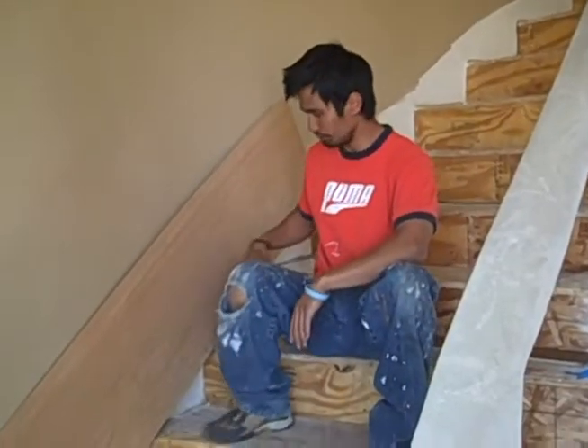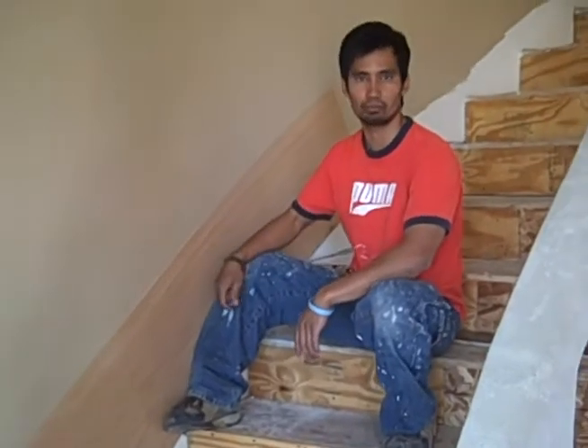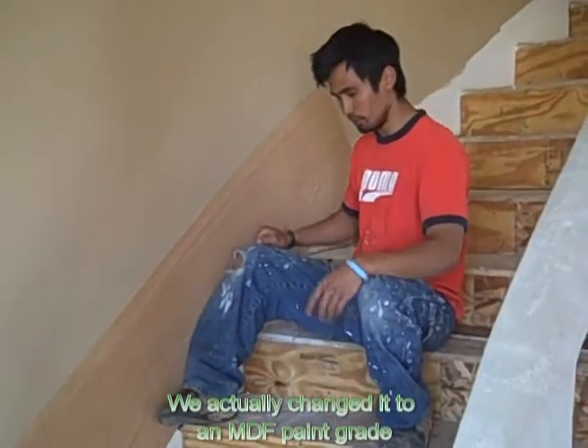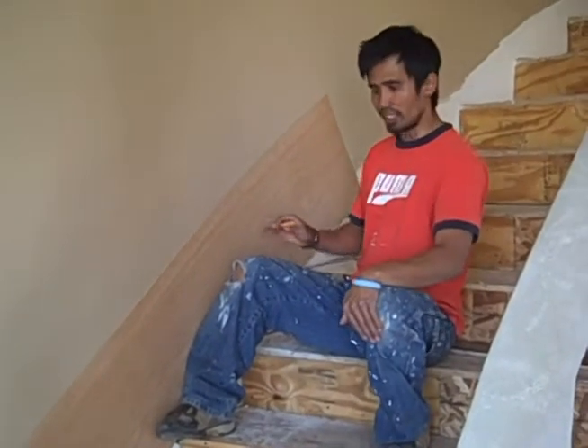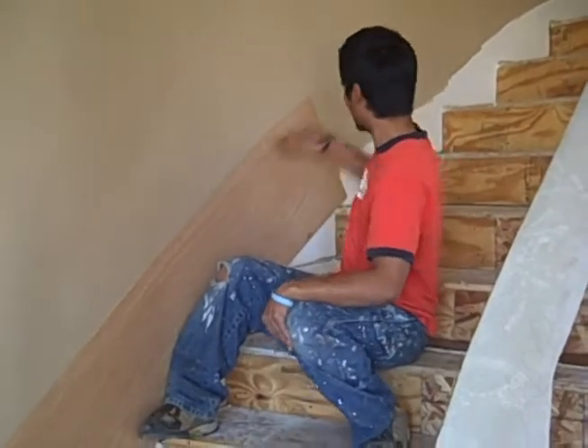This is the skirt material — it's thin plywood, about one-eighth of an inch. We start cutting out the pattern, and after that we dry fit and work our way up.